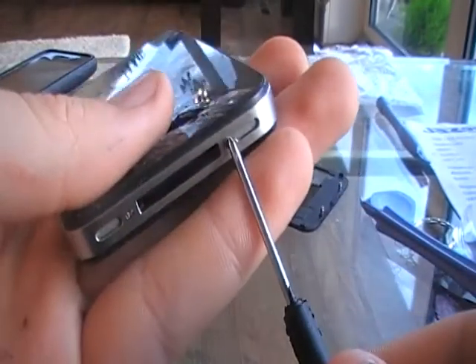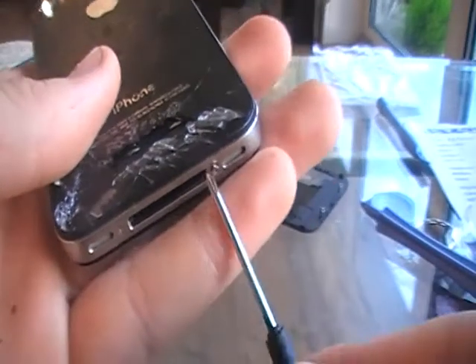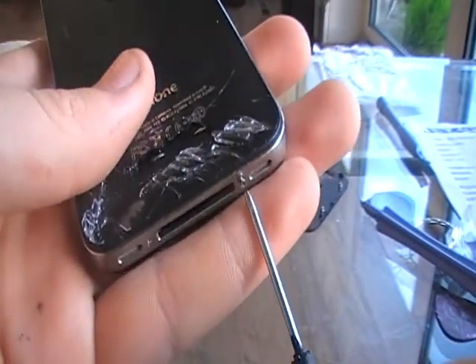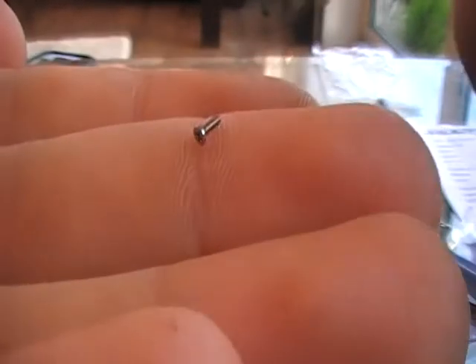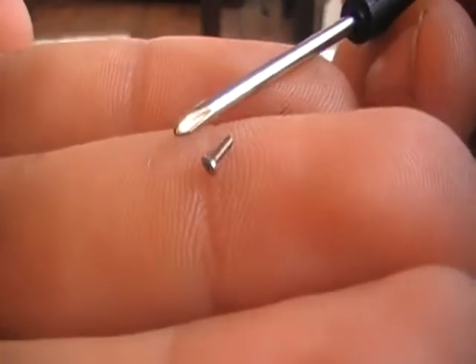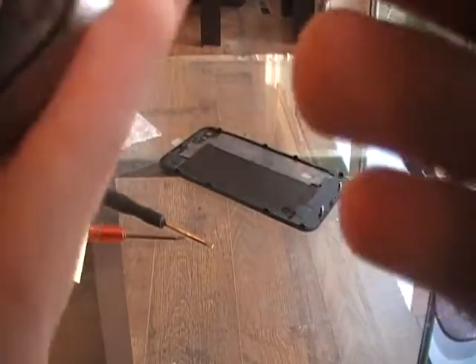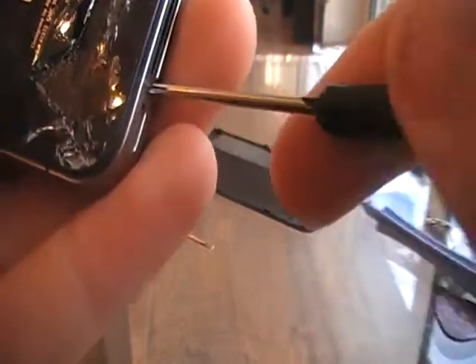The two screws you need to take out are located on the bottom of the iPhone, just below where this massive crack is. One thing you have to be careful about: look at the size of that screw compared to the screwdriver - they are very tiny. If you lose these you're gonna have to buy some new ones, which might not be cheap, so just be careful.